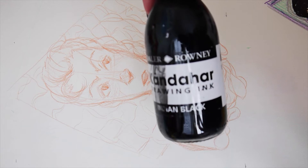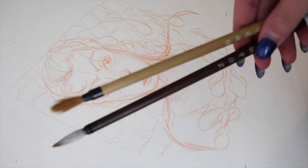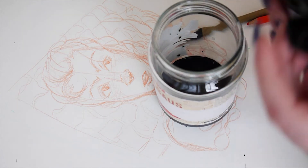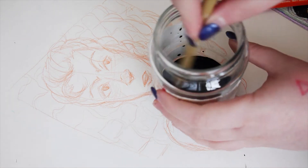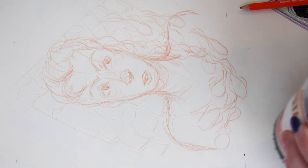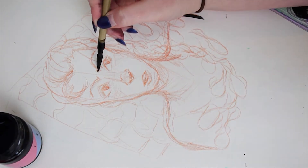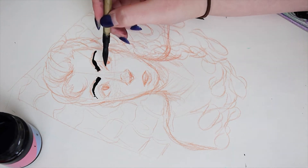That over there is Kandahar ink and it's in the color Indian black. You see me there mixing it and trying to figure out how much water to use to dilute it. Obviously I didn't dilute it right away. You see me try and test it a little bit before, and that was a really thick line. I kind of regret it, but that's what you get when you're doing traditional — there is definitely no Control-C, so you have to stick to what you're doing.